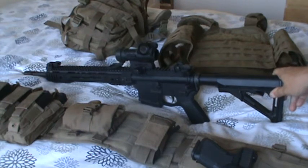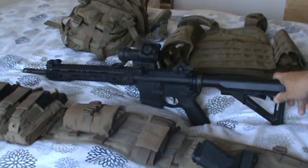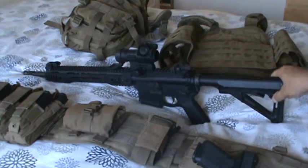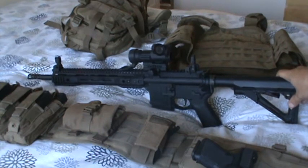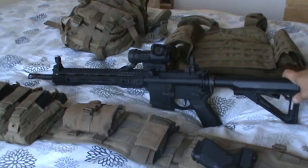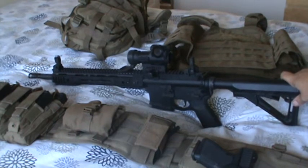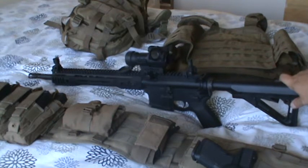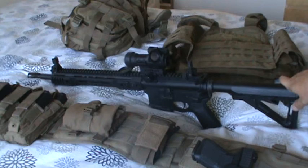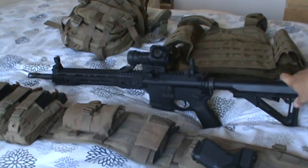Next, we have my backup iron sights, which are currently folded down so I get a clean sight picture through the red dot. Deploying them is a snap. Those are quality sights from GG&G out of Tucson, Arizona — they make hardcore, high-end stuff. The front and rear together run a little over $200. I also upgraded the front sight post to a Tritium model, which is a self-luminescent night-fighting sight. That bumps up the cost, but you know — what is your life worth?